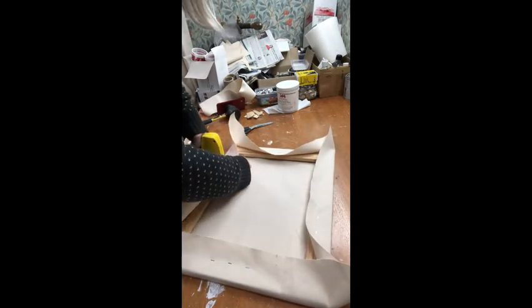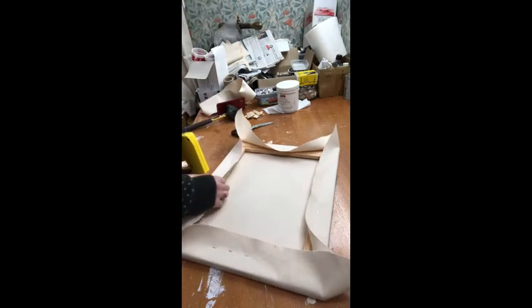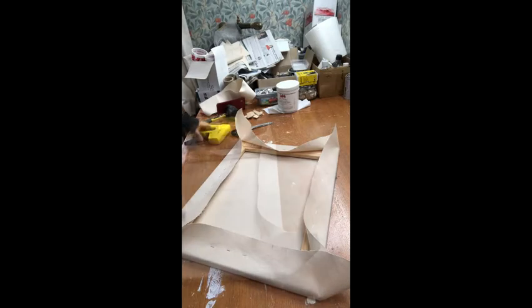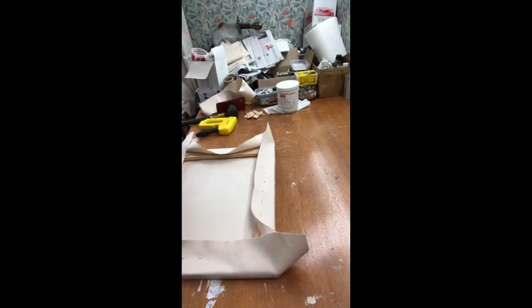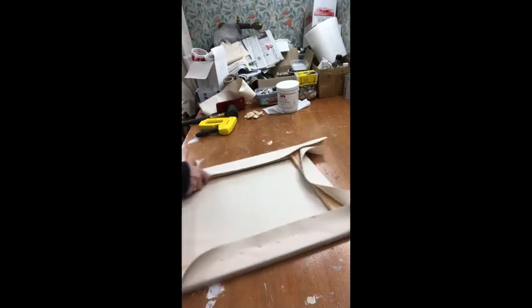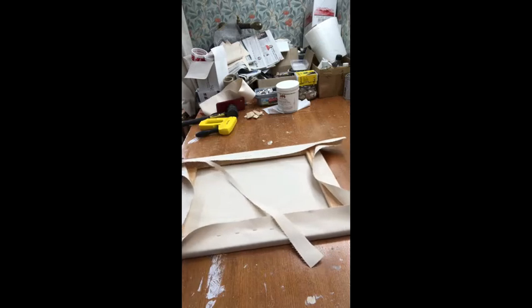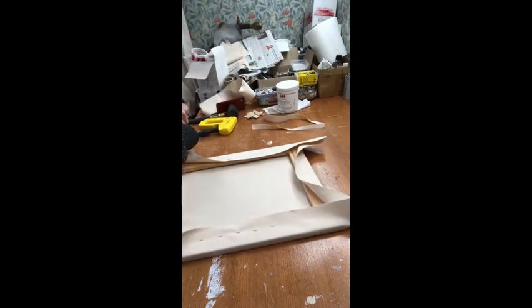The final stretching will happen when I put the wedges in the corners. I'm cutting the canvas to size and leaving a little overlap. That side is fine, but this one is a little bit too wide.